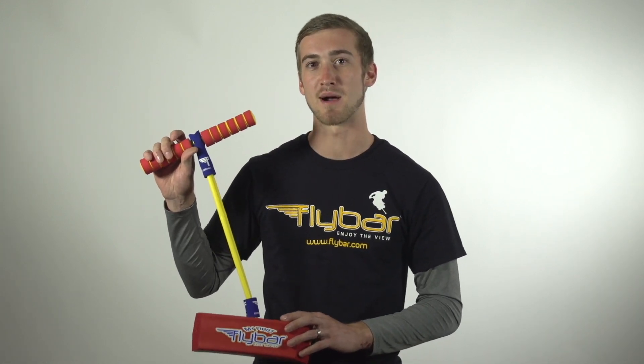Hey, my name is Nick Ryan, an ex-Pogo pro athlete. Today, we're going to talk about the My First Flybar, a great way for the youngest kids to get excited about pogo sticking.